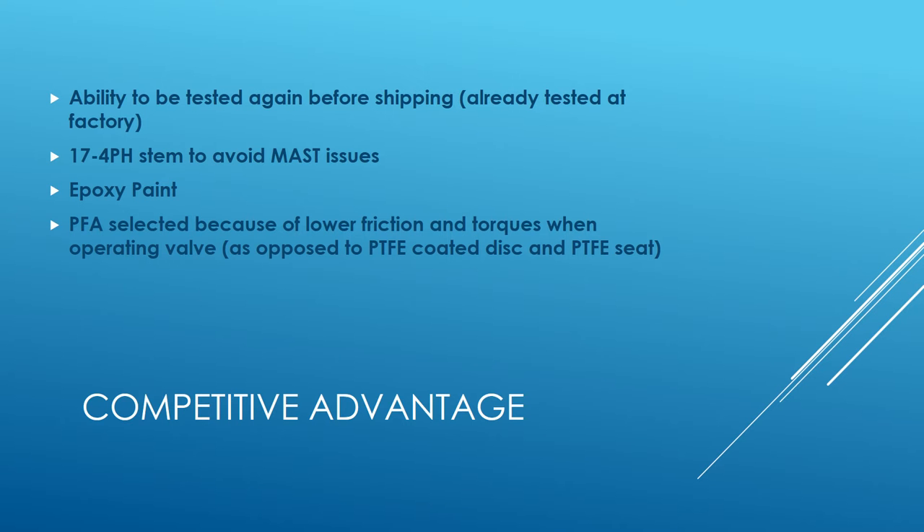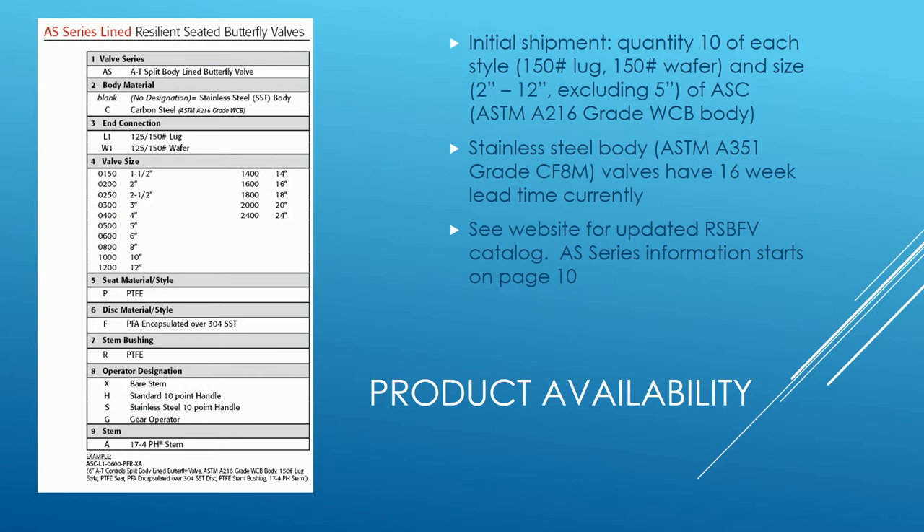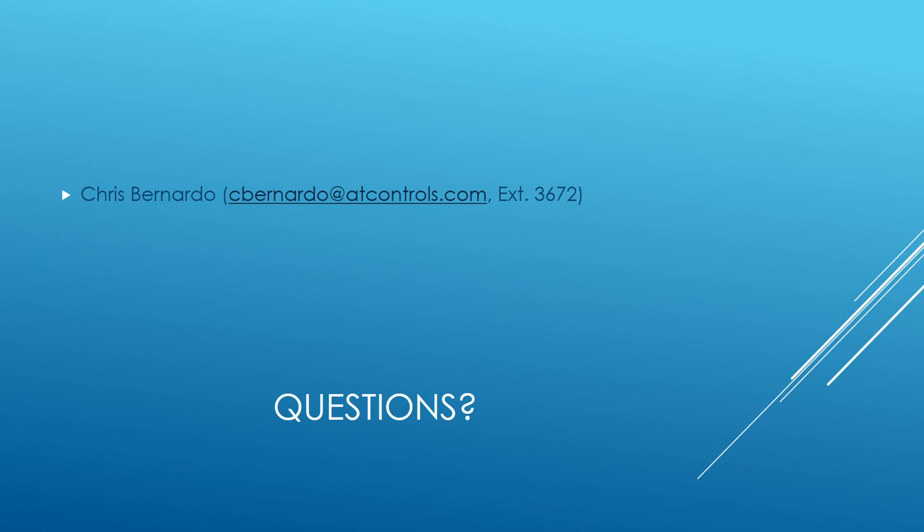For availability, we initially have quantity ten of each style — both 150 pound lug and 150 pound wafer — in sizes two through twelve, excluding five inch, in carbon steel bodies. Stainless steel valves are available but have a sixteen-week lead time. All this information is in our updated resilient seated butterfly valve catalog; the AS series information starts on page ten and is currently on the website.